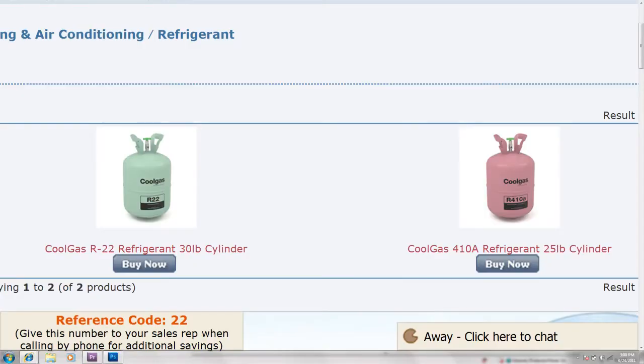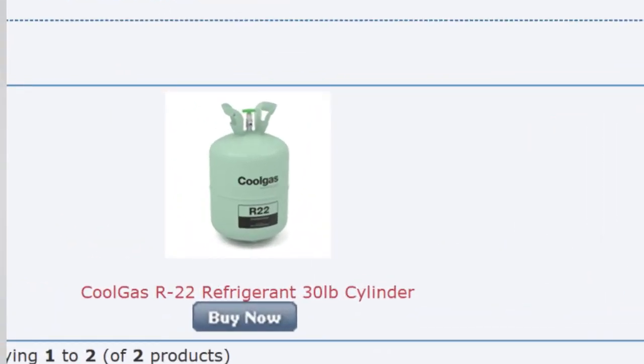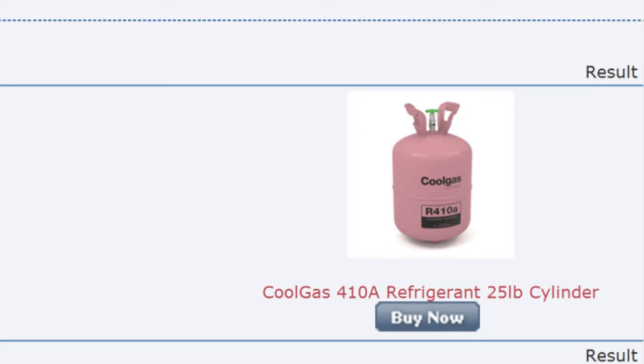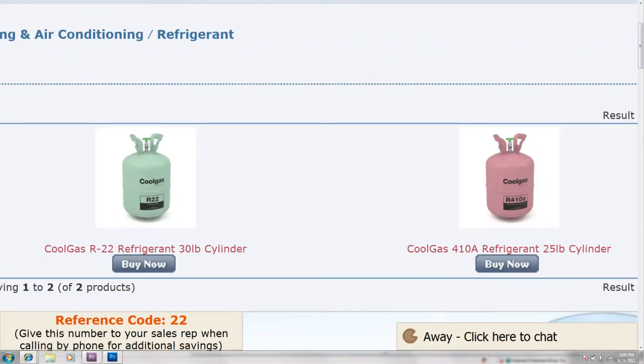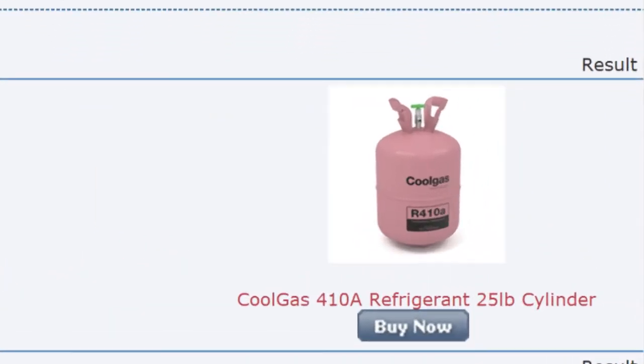Both refrigerants work effectively, but R22 contains chlorine, while R410A refrigerant, also known as Puron, is chlorine-free. Since January 1, 2010, all manufacturers are required to use Puron refrigerant exclusively in charged equipment.